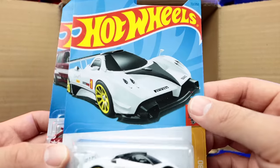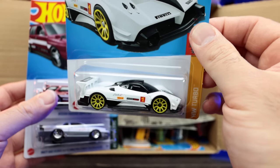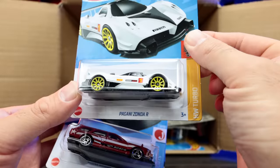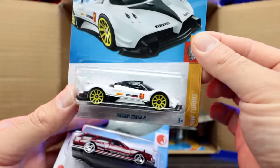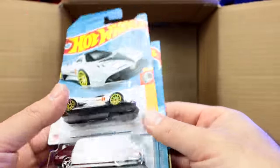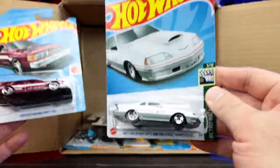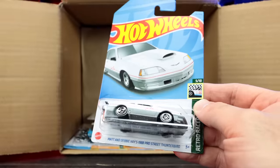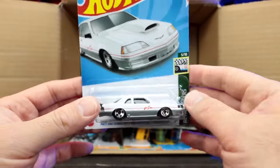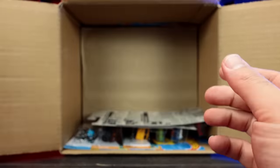Wow — look at this! The Pagani Zonda R in white — oh my gosh, that looks so good. The white recolor with colored wheels is amazing. I love this one and cannot wait to open it up. We've got another Nissan drift car, and then a quick recolor of the Matt and Debbie Hayes 1988 Pro Street Thunderbird — we saw it in pink before and now it's in white. That's a quick recolor.